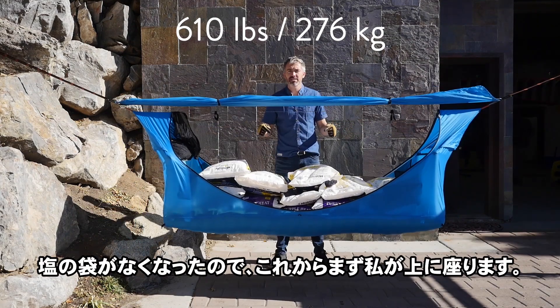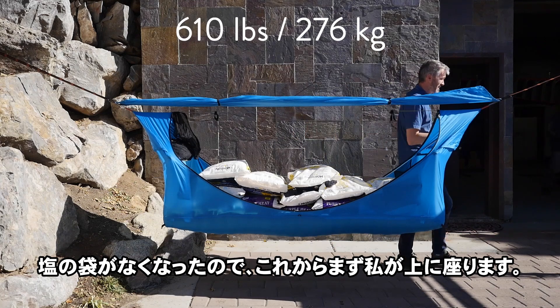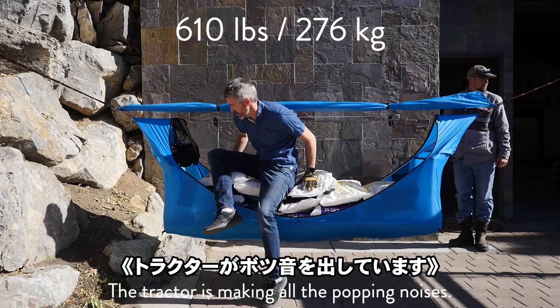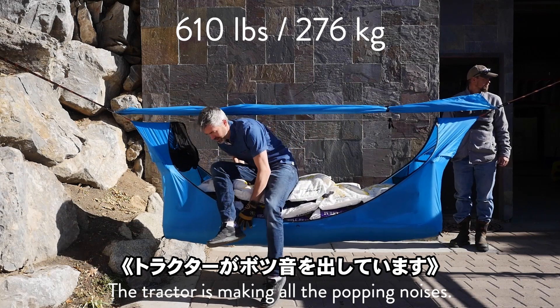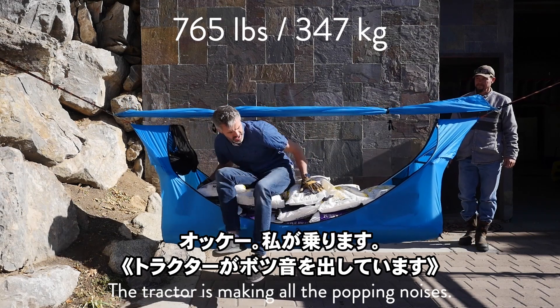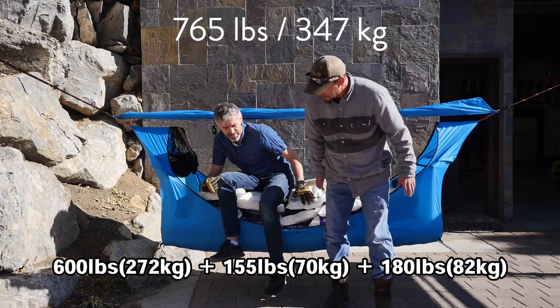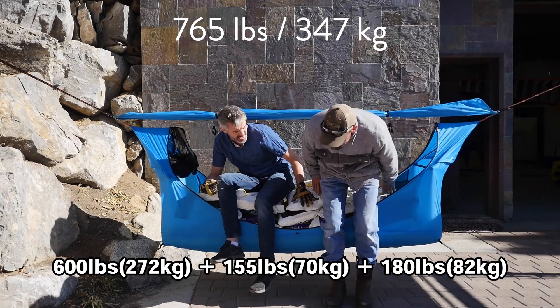We're out of salt, so now I'm going to sit on it first. I'm on it — 600 pounds plus 155 plus 180.